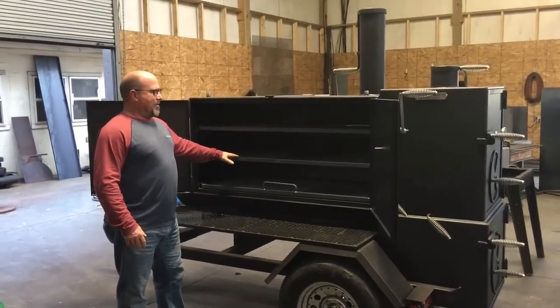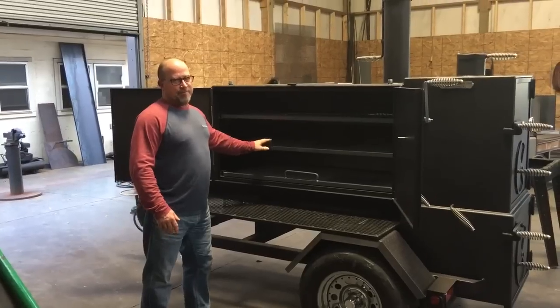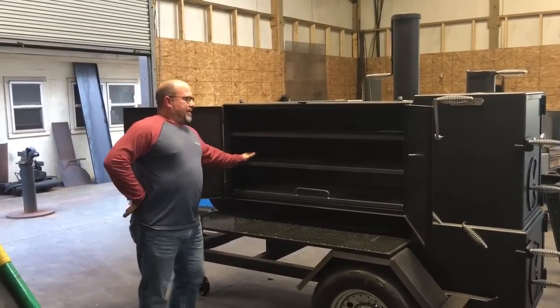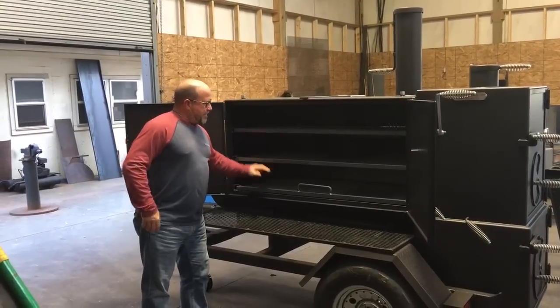These shelves here are probably about close to 22 inches deep — 21, 22, something like that deep. But anyway, you've got plenty of room on this cooker.